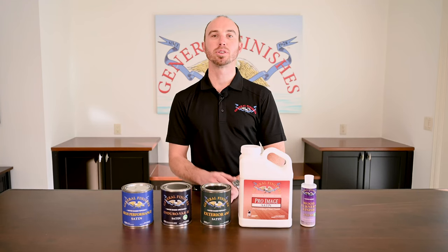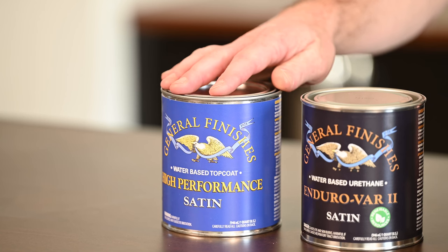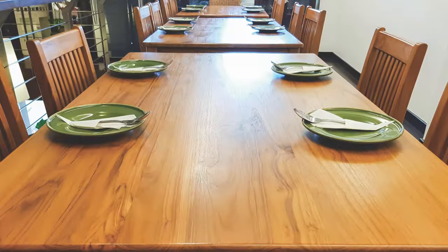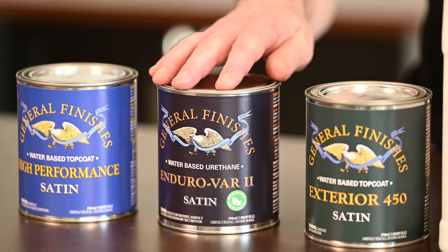For interior cabinetry, furniture, and millwork, we have two options to consider. High Performance is our best-selling top coat for raw, stained, or painted wood. For a warm amber tone over raw or stained wood, Endurovar 2 is the choice.